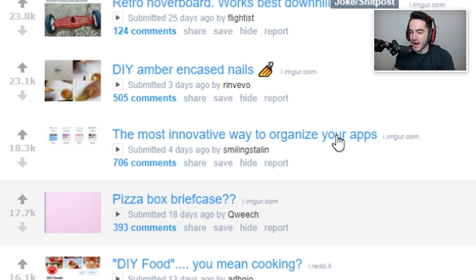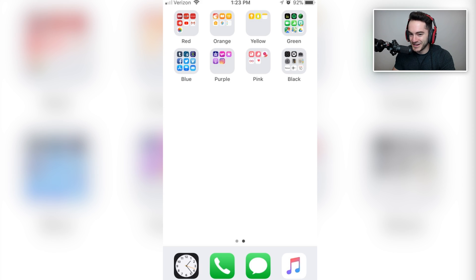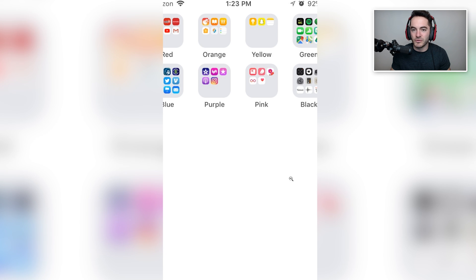The most innovative way to organize your apps: red, orange, yellow, green, blue, purple, pink, black. This is actually oddly satisfying — I really like this. I'm feeling encouraged right now to do this. Even if you procrastinated everything to the end of time and you're at the get-together and you've brought nothing, you can tell everyone you'll sort their apps on their phone by color and they'll get their phone back. And if they're old, they'll think you broke it. Also, have you ever noticed that the Apple News logo looks like the Dota 2 logo? They're the same logo — it's really bizarre.